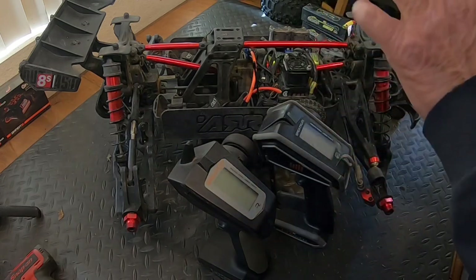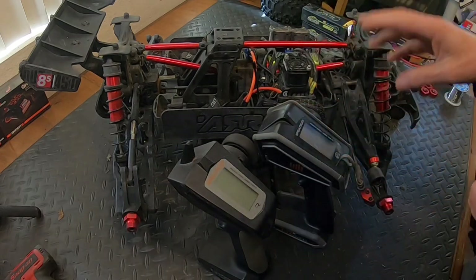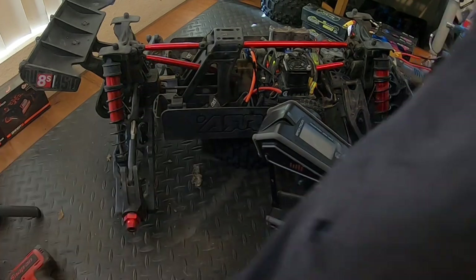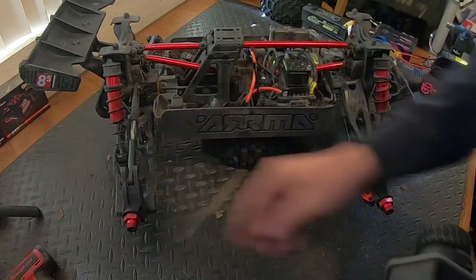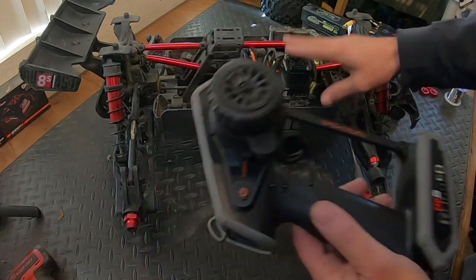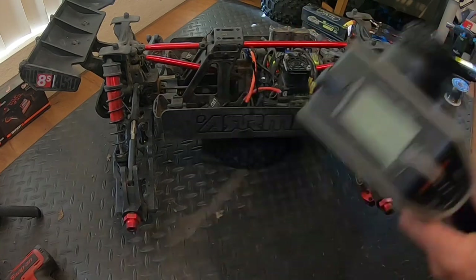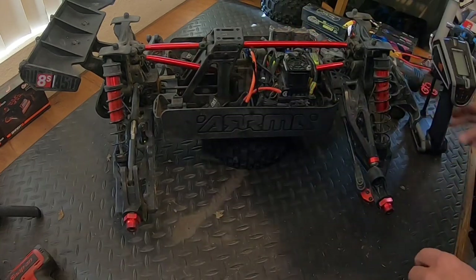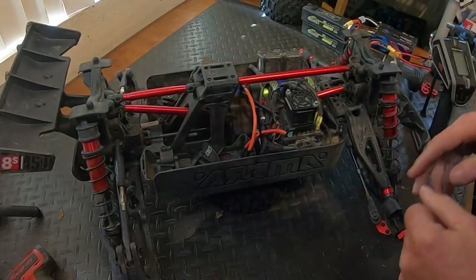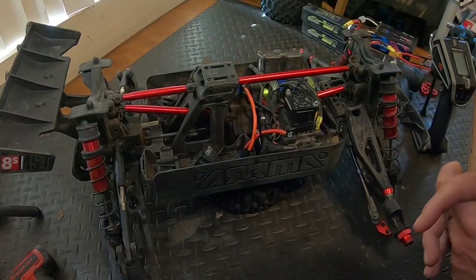Welcome back. Today we are still on the Outcast 8s EXB, and I finally figured out why I'm having ESC remote calibration issues. I'm going to try to explain this to the best of my ability using a Spektrum AVC SR6100 receiver.